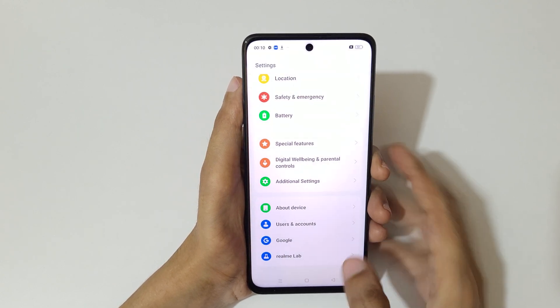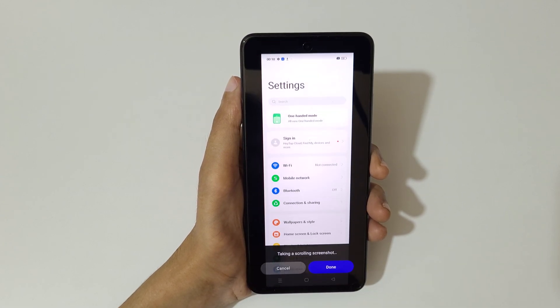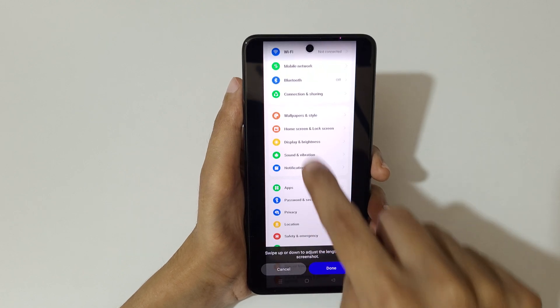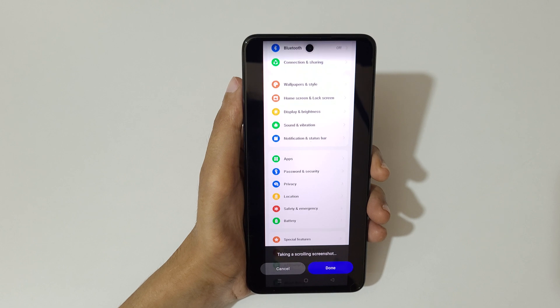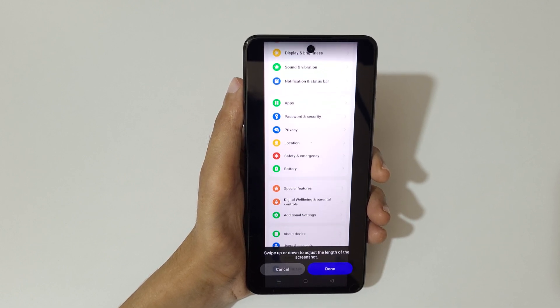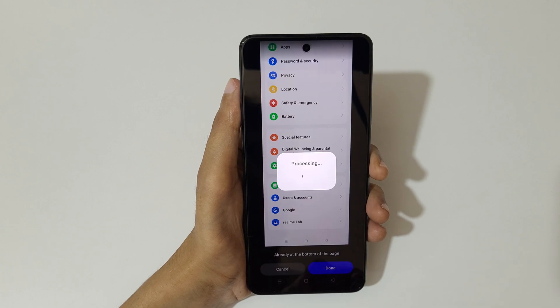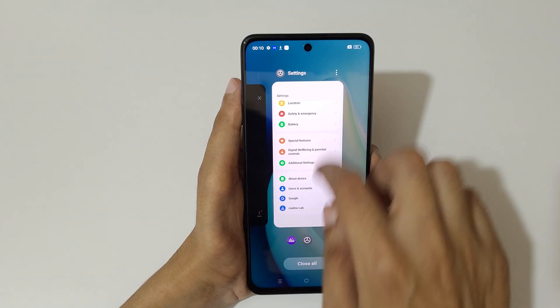The other method is if we swipe down with three fingers, here we have a scroll option available. Tap on scroll to take a scrolling screenshot like this. Swipe up or down to adjust the length, or it will auto scroll. Now tap on Done to save the long screenshot.